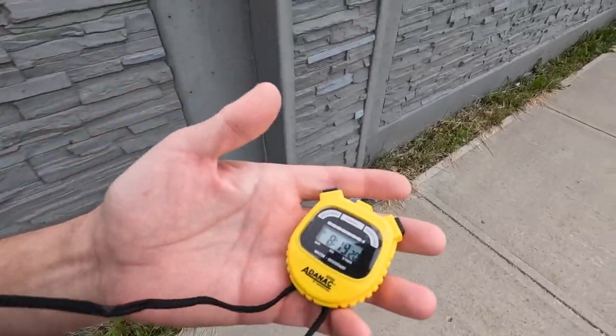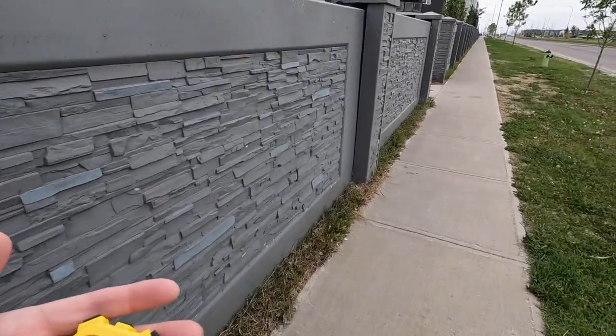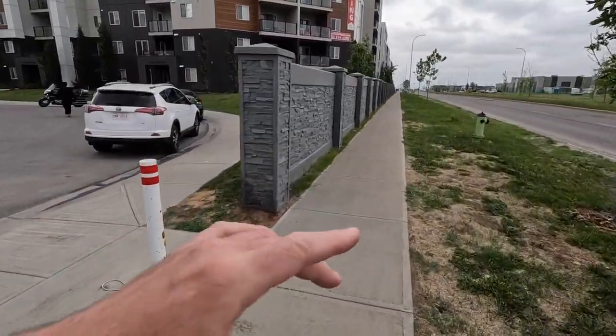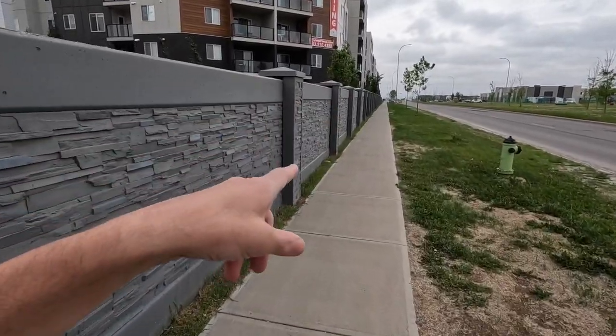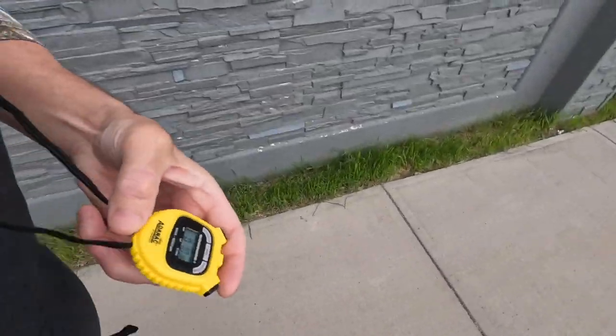I'm gonna start running at 8:20. There's a biking and pedestrian path just further down there, that's why I'm walking here. So now we're just measuring 60 seconds.